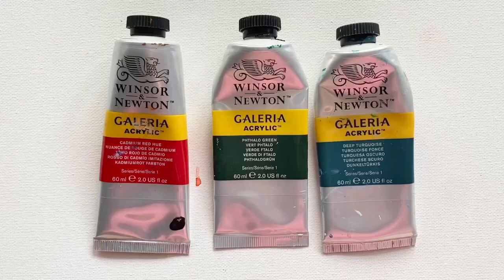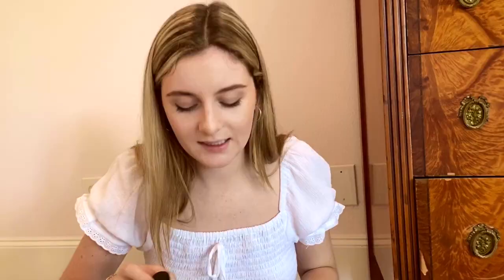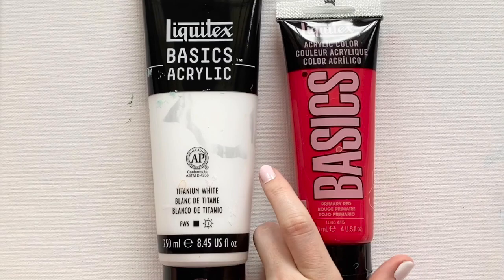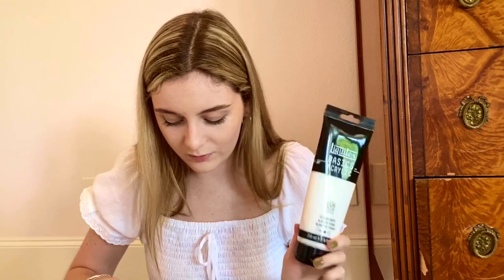Next I'm going to talk about the acrylic paints I use. I use two different types: the Liquitex Basics acrylic paints, and the Winsor and Newton Galleria acrylic paints. I actually started out with the Winsor and Newton ones, but my local craft store stopped selling them, so I switched to the Liquitex. Honestly I like them both equally — they're both pretty similar, so I just get whatever is available. I always get a giant tube of white because I use it in every painting and run out of it all the time. As you can see, my white is always the biggest tube I have.